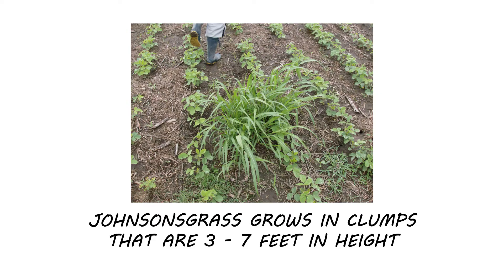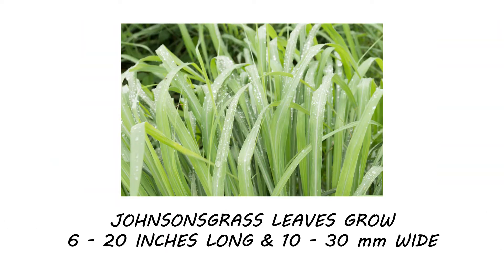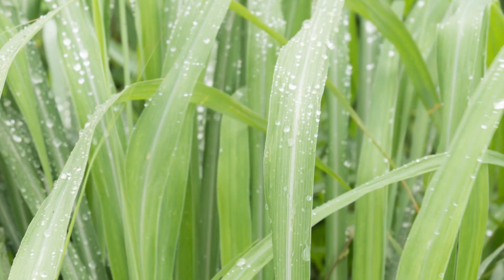Johnson grass typically grows in patches or clumps that can reach three to seven feet in height. The plant's leaves grow six to 20 inches in length and are 10 to 30 millimeters wide. The leaves have prominent white mid veins and they are usually hairless on both sides.